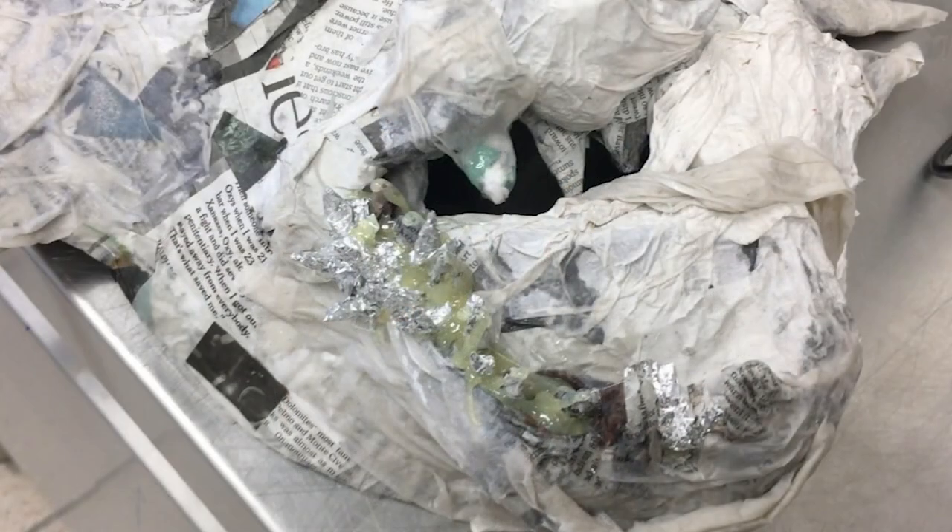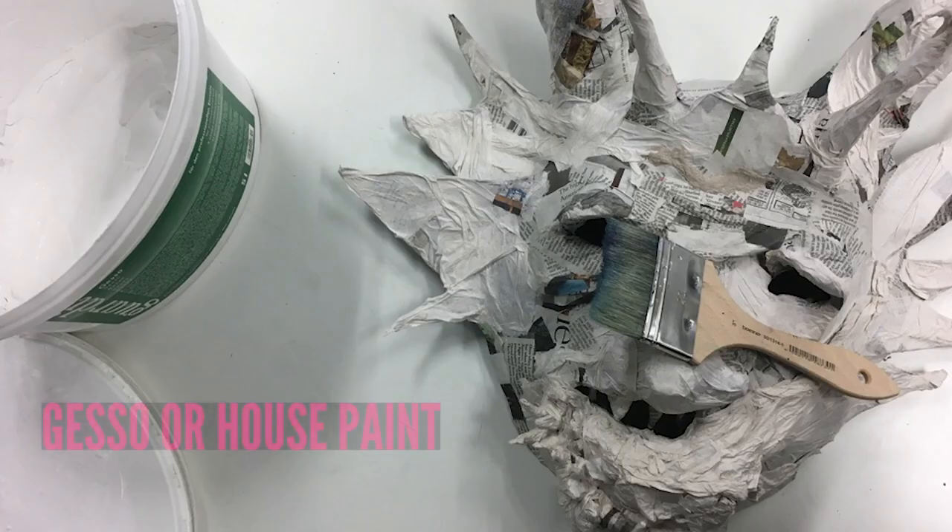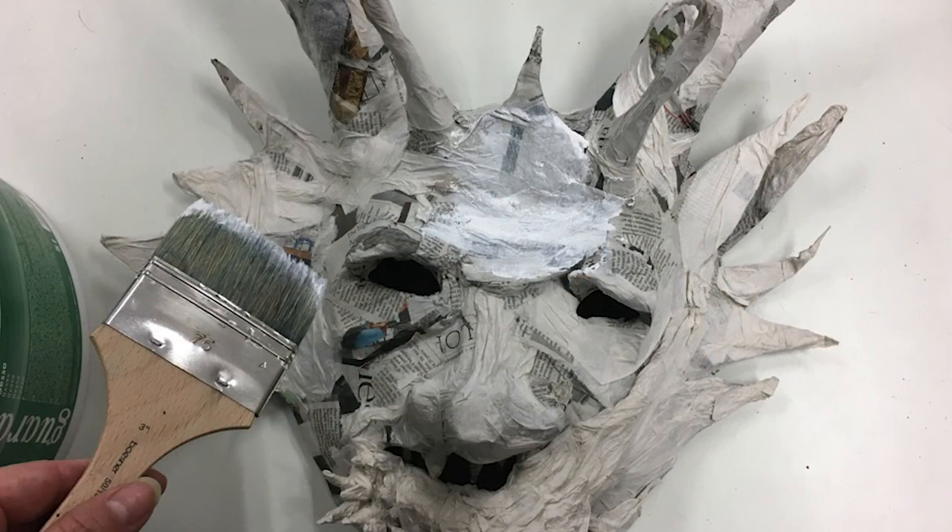Afterwards I hot glued in some aluminum foil with extra teeth — I realized I needed a few more. Then I was ready for my base coat. It's really important to do a base coat because it covers the newspaper so it won't show through your final painting.